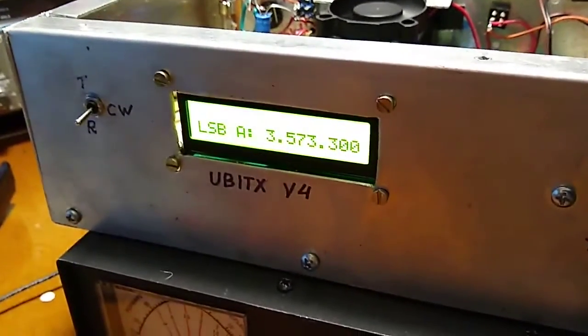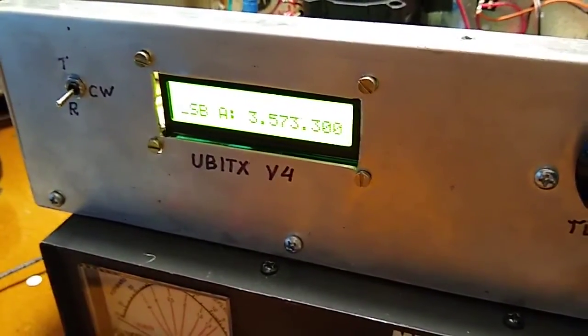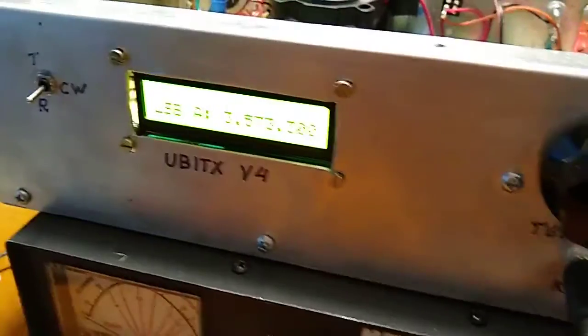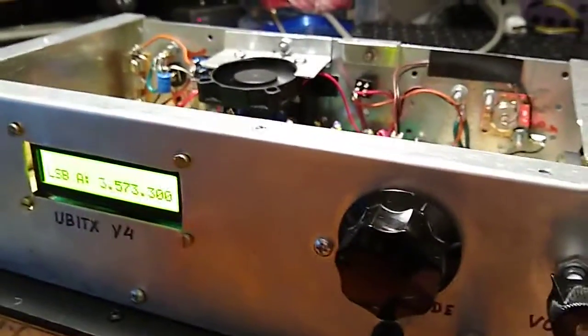I'll put my email address in the links so you can ask me if you have any questions. I'm also listed in QRZ so you can find my email address there. You can put in this software and if you're a CW operator it may be just the thing for you. That's it, thank you for watching. This is Whiskey 6 Romeo Alpha Golf, 73 73.